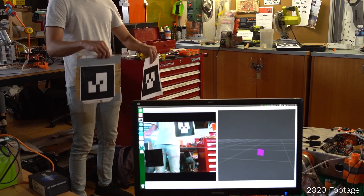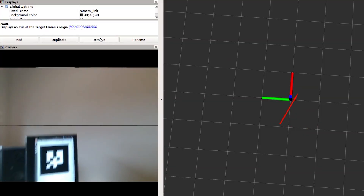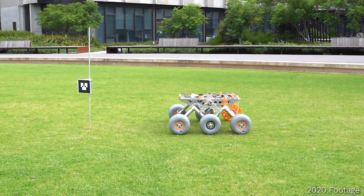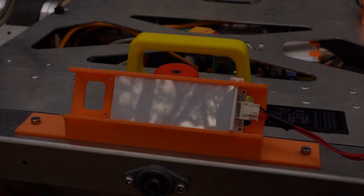AR tags at markers and gates are also recognised easily with the stereo camera. Finally, autonomous operating modes and stage completion are signalled with the integrated custom LED strip.